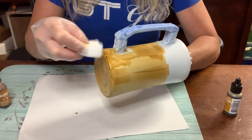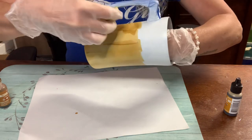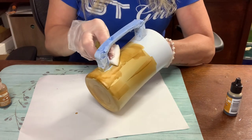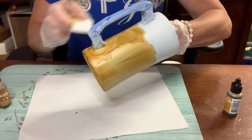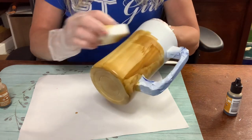Make sure you've got catch paper down because alcohol ink likes to splatter and make a mess. Be careful with your clothes, especially if you're doing the wood grain effect because you're using a chip brush - that's where you really have to worry about protecting your clothes because it definitely likes to splatter.